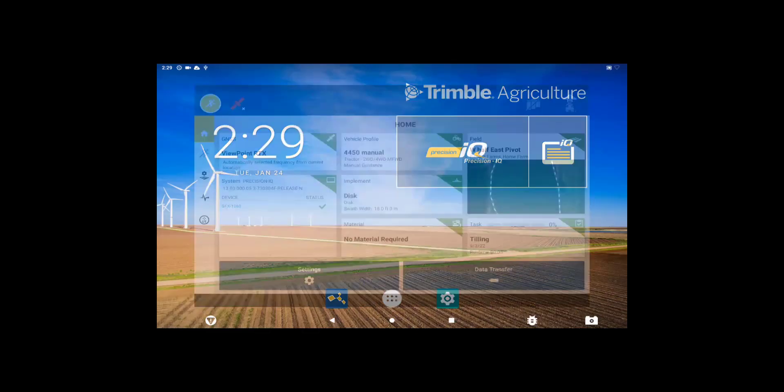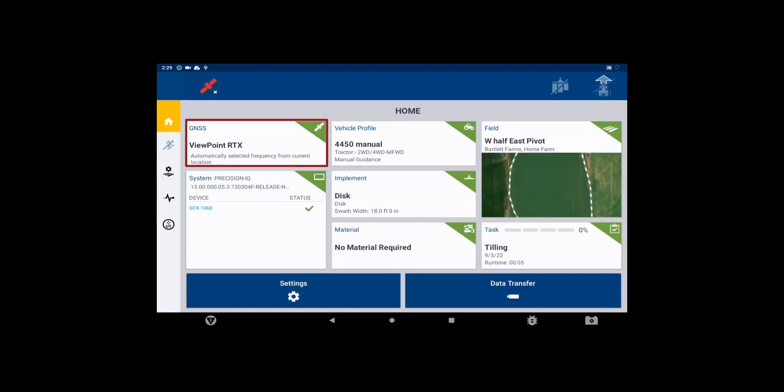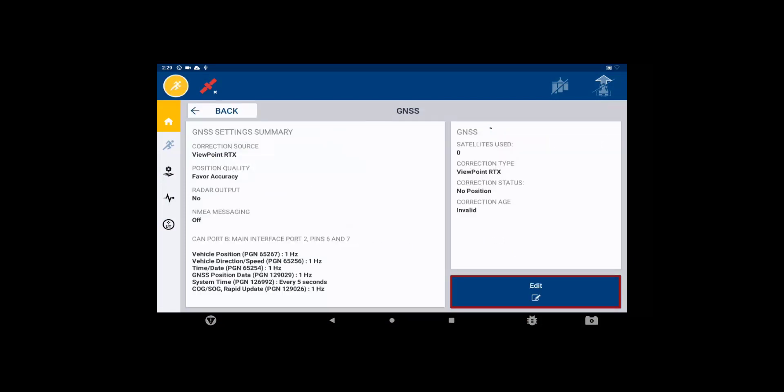To do this, first open Precision IQ. Then tap on the GNSS tile and tap Edit in the bottom right corner.